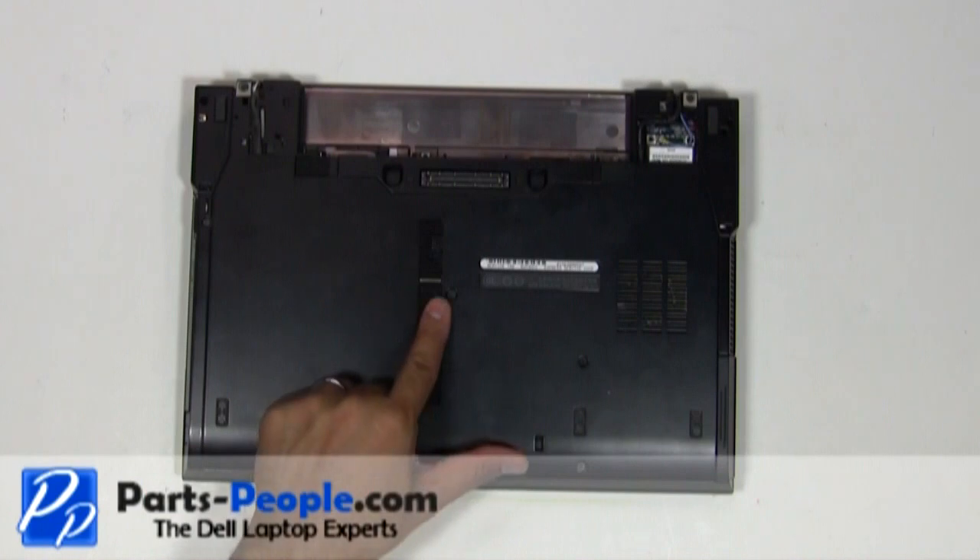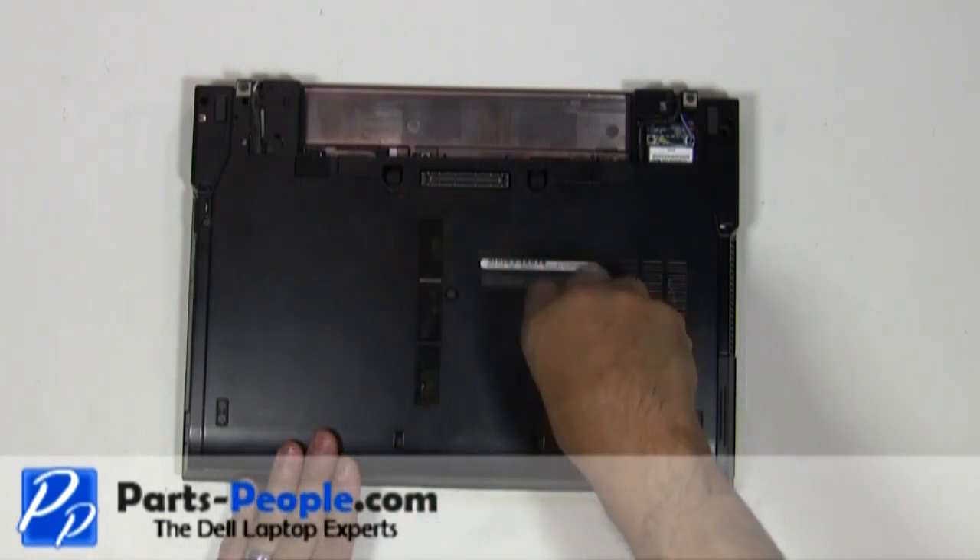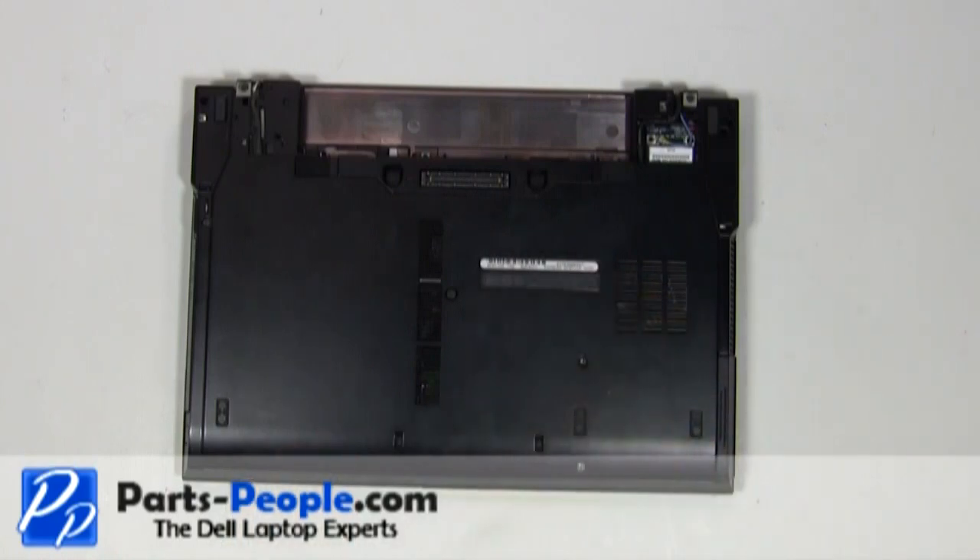Loosen the access panel door cover screw. Remove the two hard drive screws. Remove the hard drive.